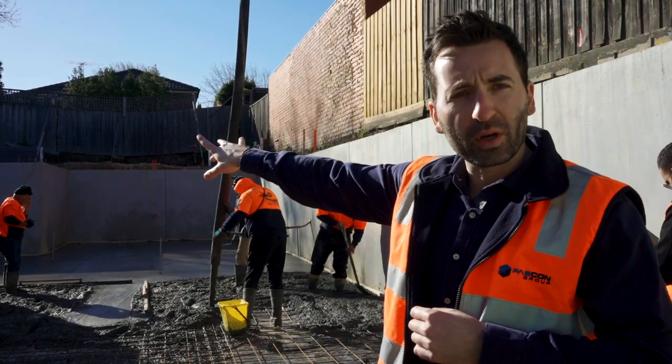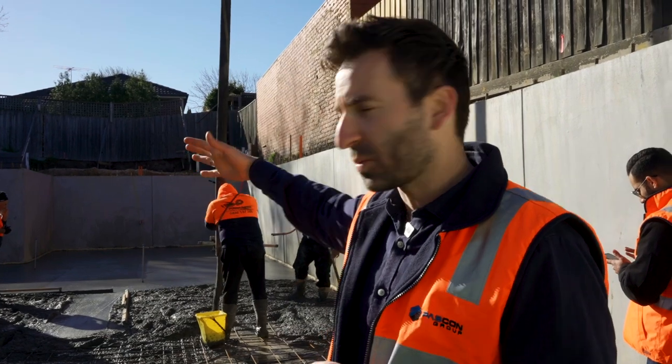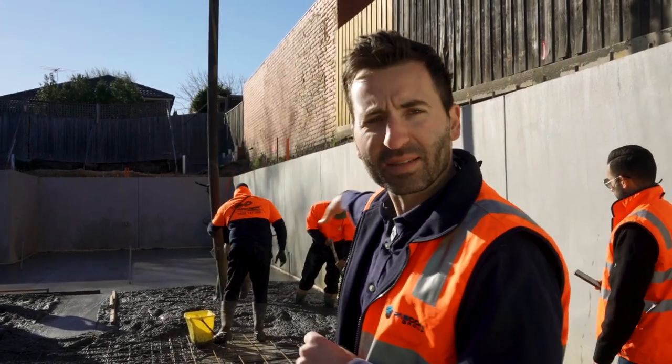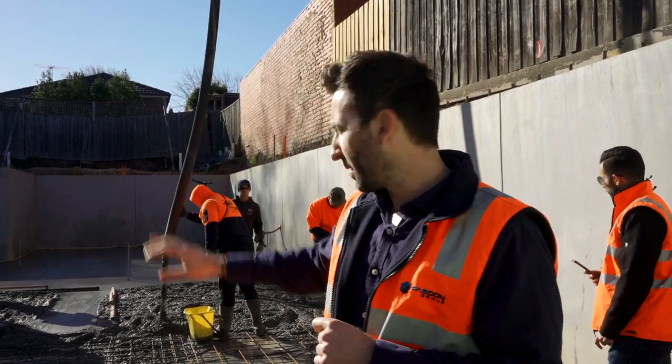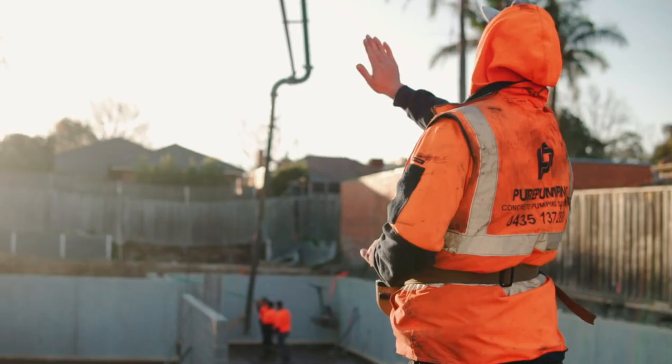Pretty much at the end of that block work wall is where the entertainment area starts in the basement. What's going to happen is we'll have a glass window there, so it's all going to be open and you'll be able to see right through — it'll look fantastic. That's going to be one of my favorite parts of this house when it's finished.